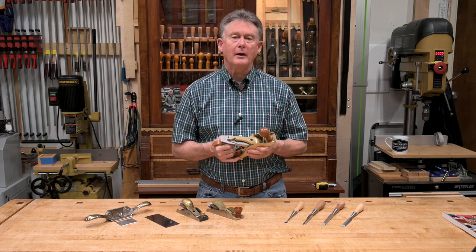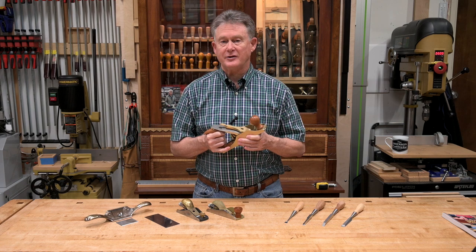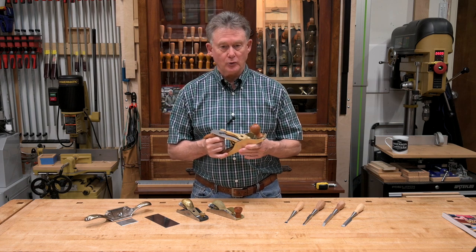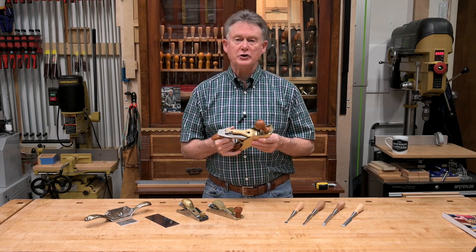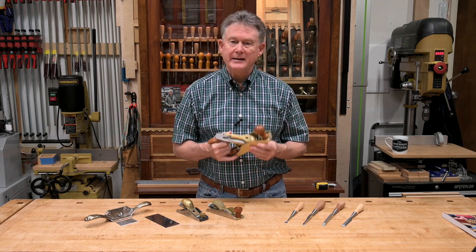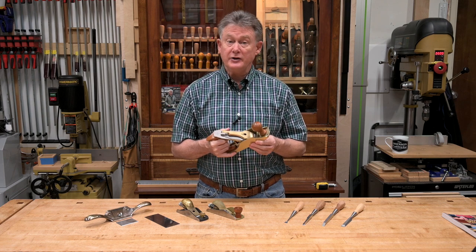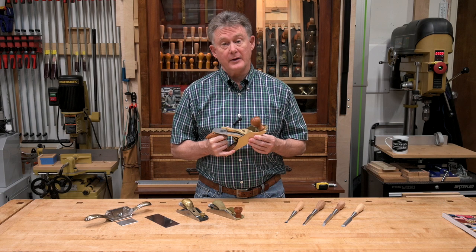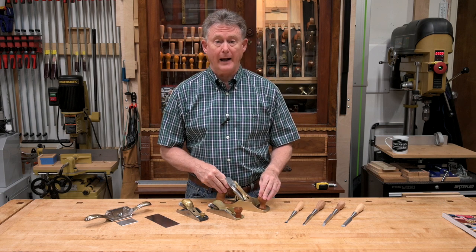If your hand tools are really sharp, they're a joy to use and are probably your go-to tools when you have a task not well suited to a power tool. If they're not sharp or tuned correctly, you probably avoid these tools like the plague, trying desperately to find a way to use a power tool for a task it's just not suited for. This can lead to accidents, or at a minimum, possibly a trip back to the lumber rack.